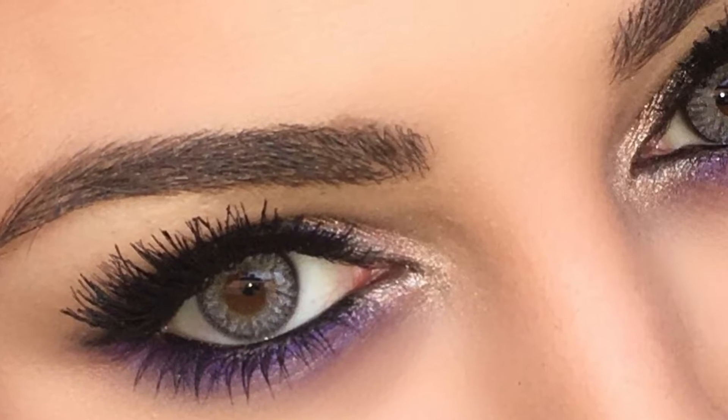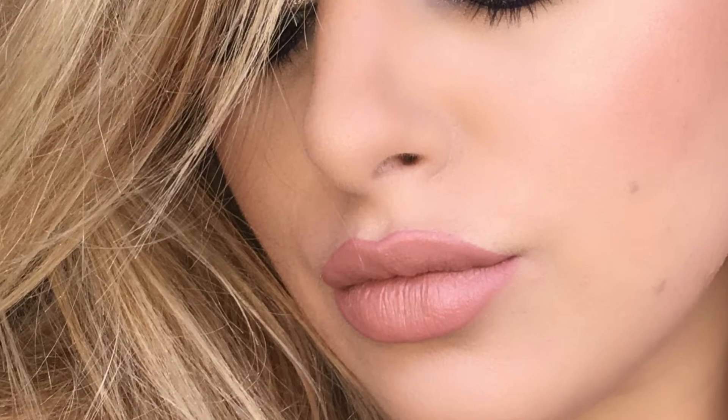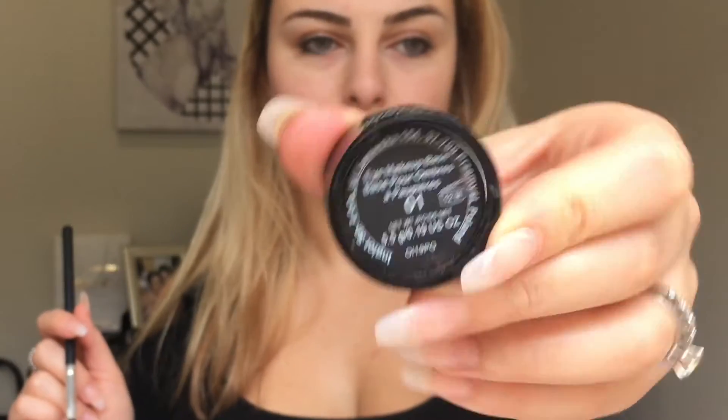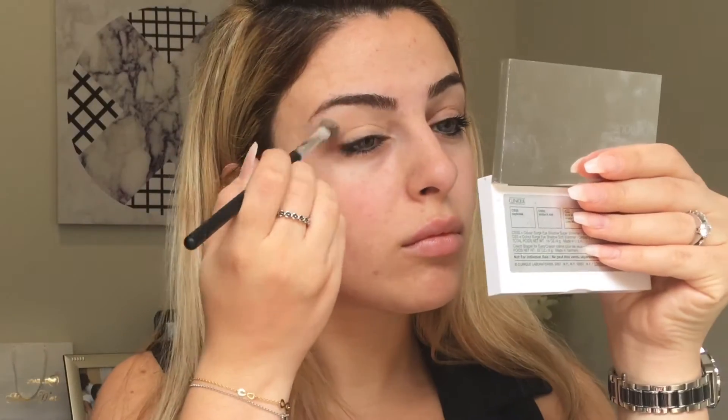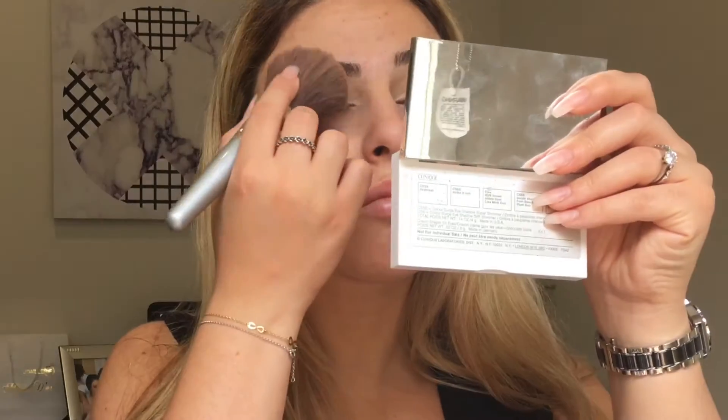If you like this video please give it a thumbs up and don't forget to subscribe to my channel for more videos. I hope you like this look — please keep watching and leave a comment below of any other looks you'd like me to do in the future. For the eye makeup base I've used the Inglot makeup primer in just number one, and then I've set it with some Maybelline loose powder in shade one.